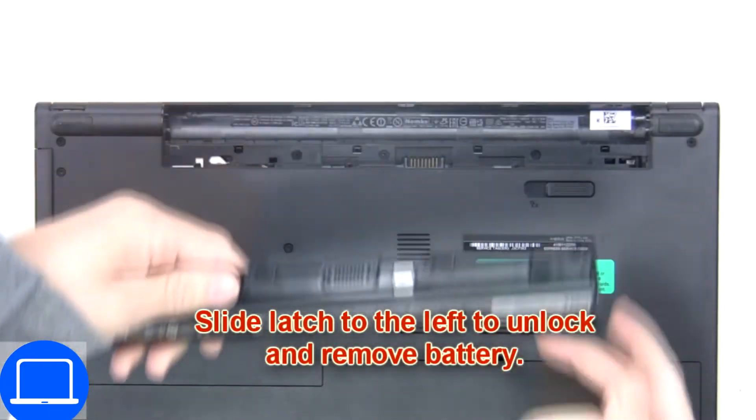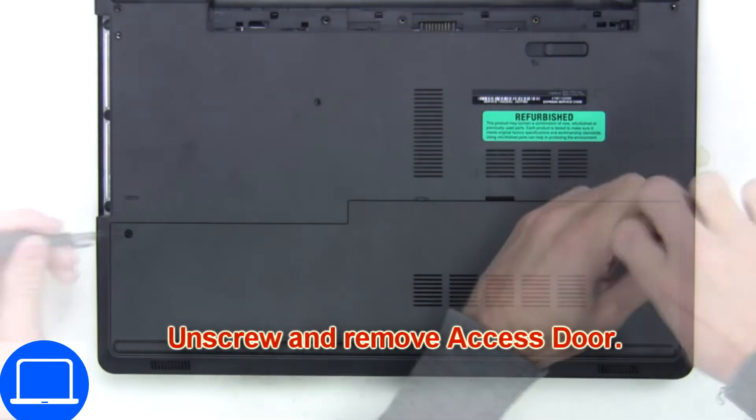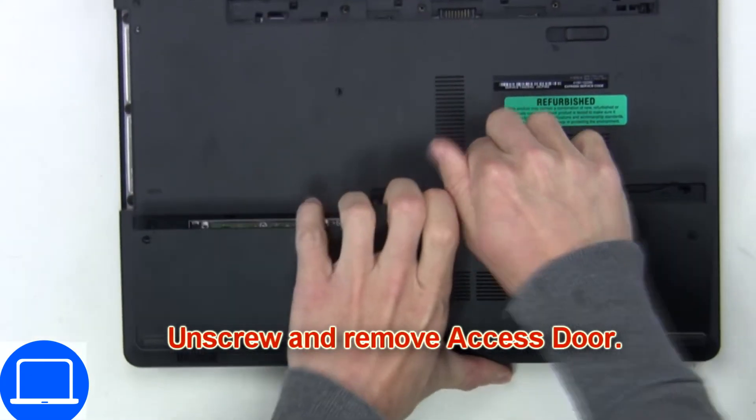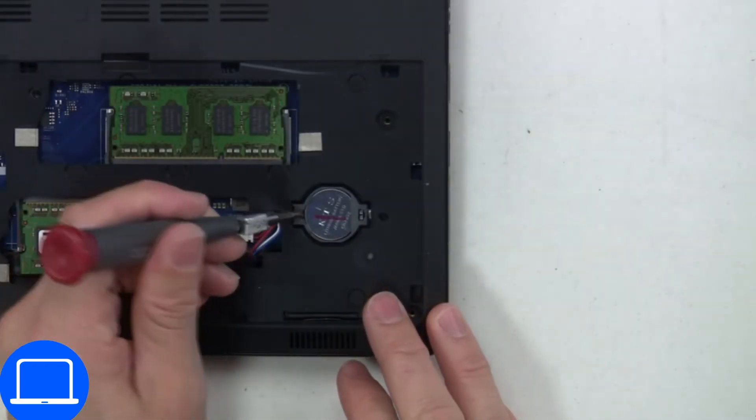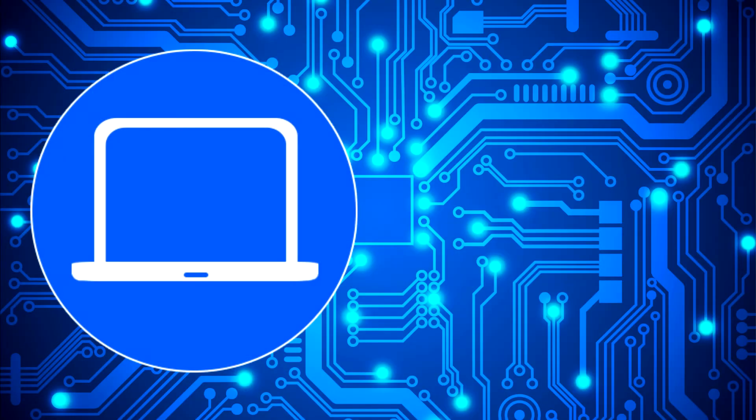Slide open the locking mechanism and remove the battery. Unscrew then remove the access door. Pry out the CMOS battery.